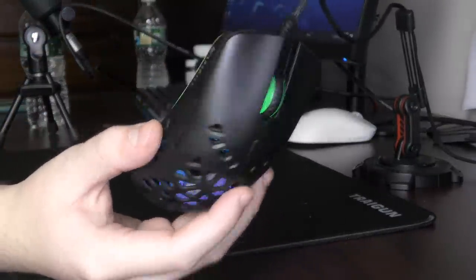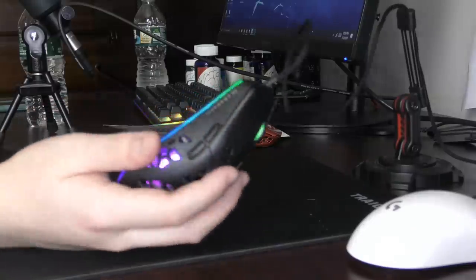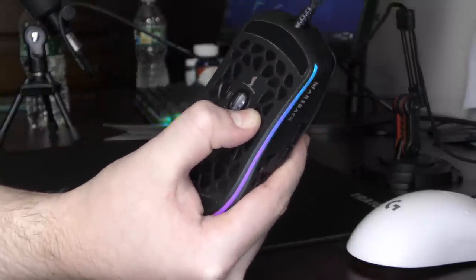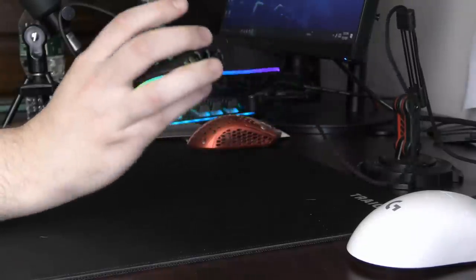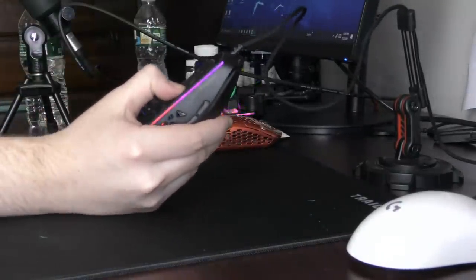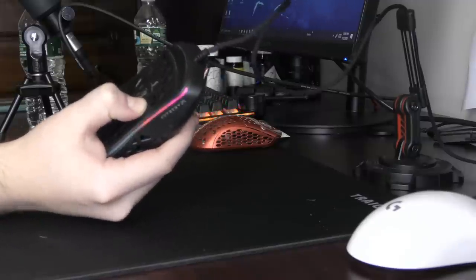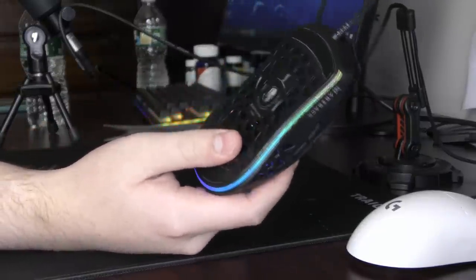It has a pretty standard-feeling ABS plastic. If you do not want to take advantage of the fan, you can hold the fan button for three seconds and the fan turns off. But if you're buying this mouse to not use the fan, what went wrong in your life? There's also an RGB button, and I don't know why you would want to change the amazing gamer-flowing RGB.